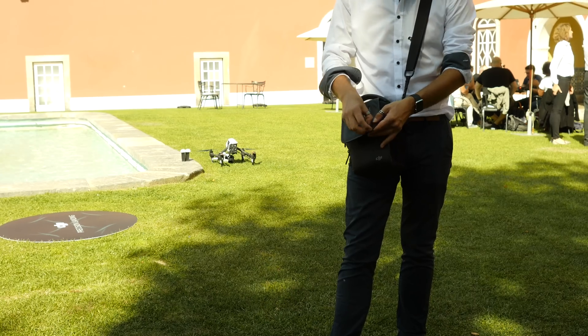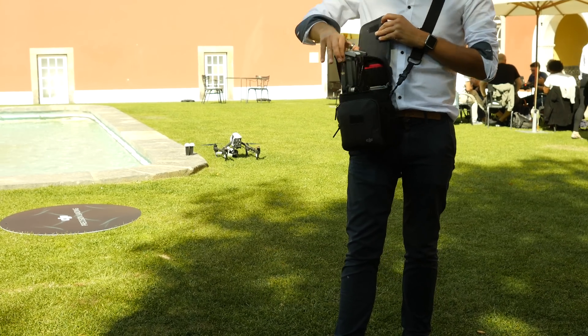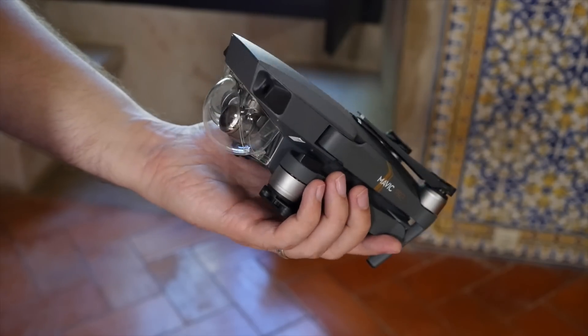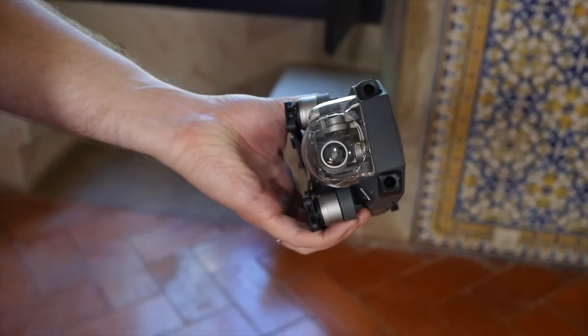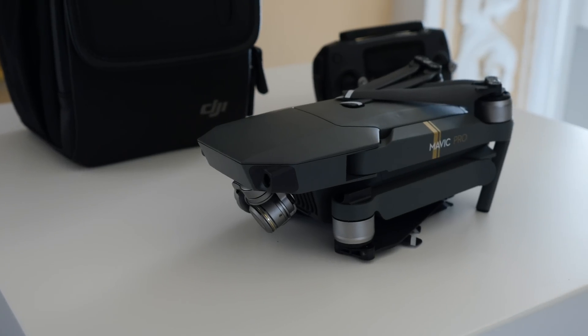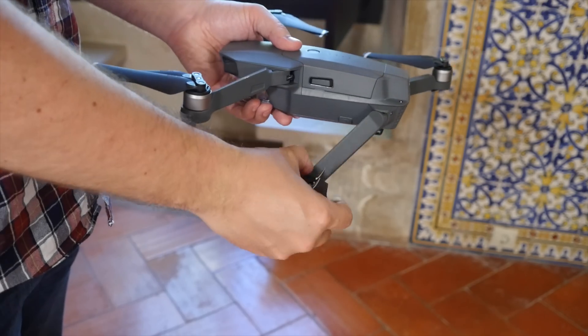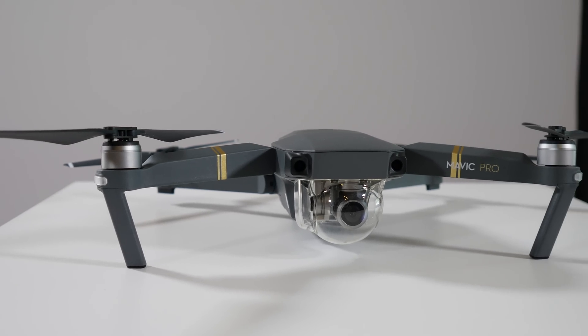Its brilliance starts with the design. The Mavic Pro is insanely compact thanks to the unique folding arm design. When folded up, it's so small it can fit in your hand and easily thrown into any backpack or purse. Then when you want to use it, simply extend out the arms and it transforms into a mean stealth bomber-like flying toy.